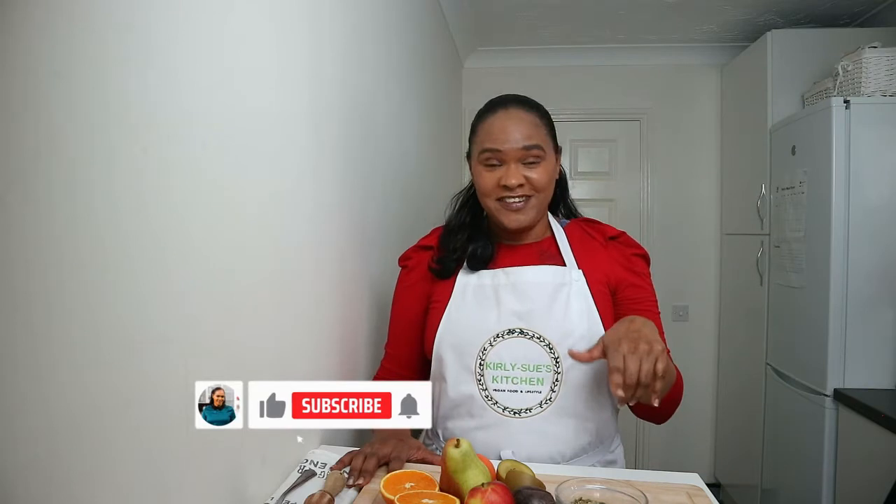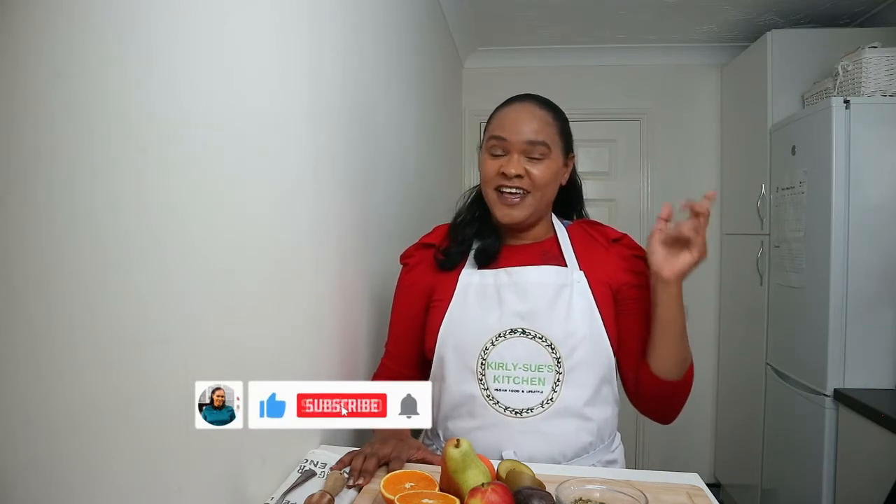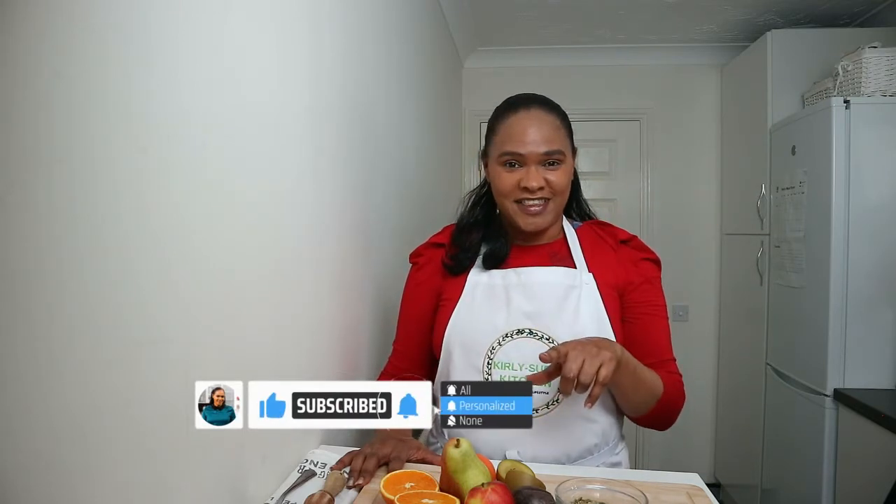Don't forget to subscribe to my channel and turn on the notification bell so you'll see more videos just like this one.